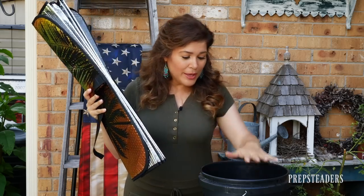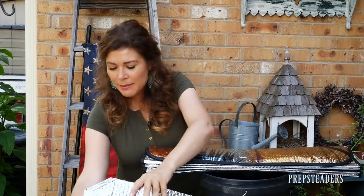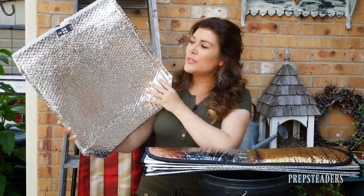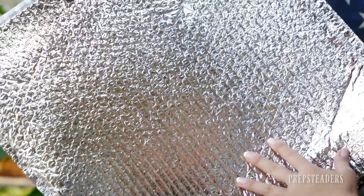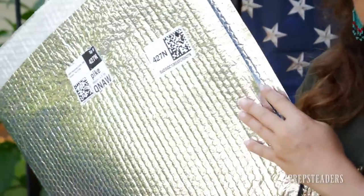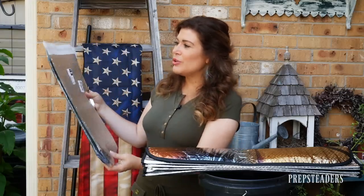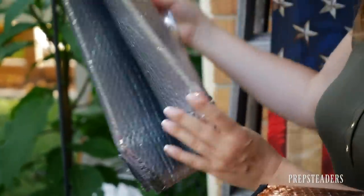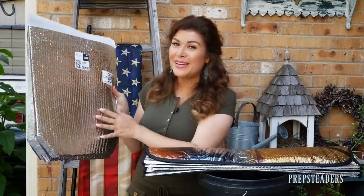We're going to fold the sunshade just so and put it in the top of the bucket. But before I do that, if you don't have a solar shade like I didn't before I went dumpster diving, you may have some other version. Folks have used tin foil, which will work well. These happen to be a couple of those grocery bags from Amazon Fresh or Whole Foods Market — they deliver in wonderful refrigerated bags made of the same material as a solar shade. You could easily cut those up for the same effect with the silver side.